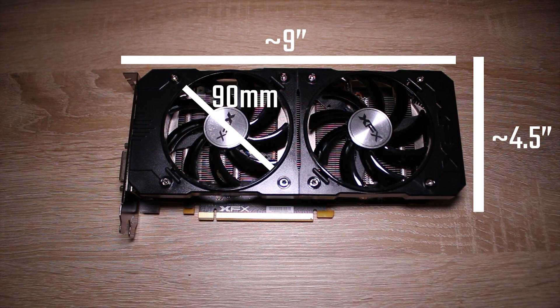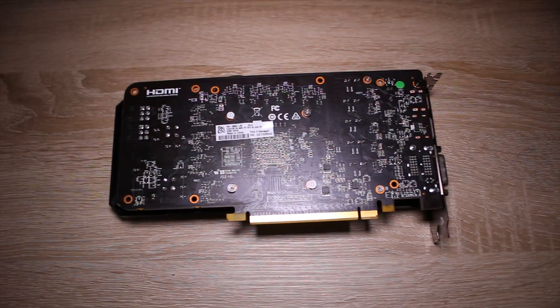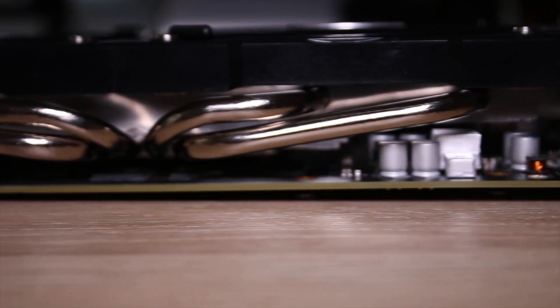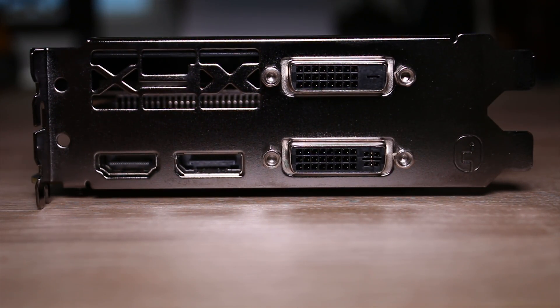It's around about 9 inches long and around about 4.5 inches wide, with two 90mm fans to keep it pretty cool. The maximum temperature I saw was about 75°C and the average temperature under load was about 60 to 65°C, which is actually really nice. The heatsink heat pipe design does a really good job of keeping the card quite cool.